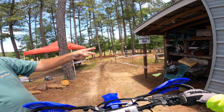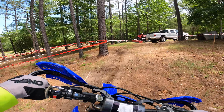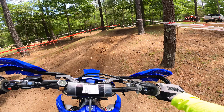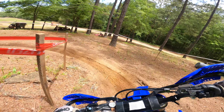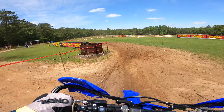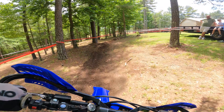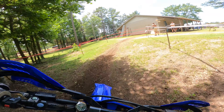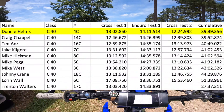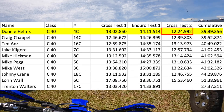Here we go on Cross Test Loop 2. Once again, I put down the best time of my class with a 12-minute, 24-second time. I moved up to first with about a 13-second lead.